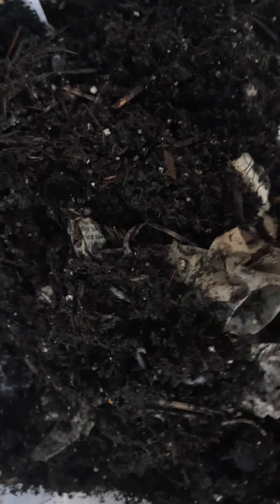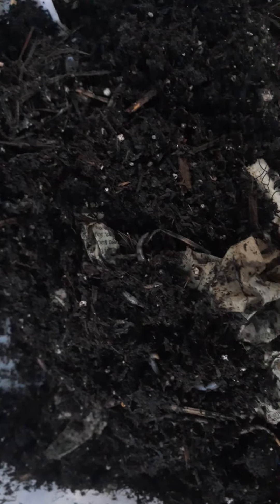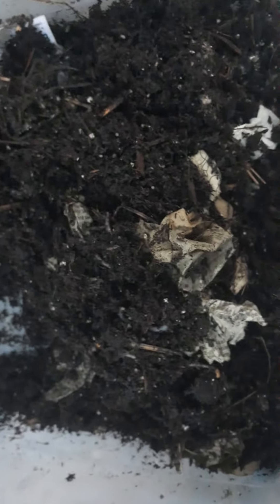The container mix bedding — this Better Homes and Gardens brand — seemed to do good, but I wouldn't recommend using it all the time. You need to add stuff on top like worm chow, or use coffee grounds, or whatever you feel comfortable feeding them. This stuff is wet and has good moisture-holding ability.